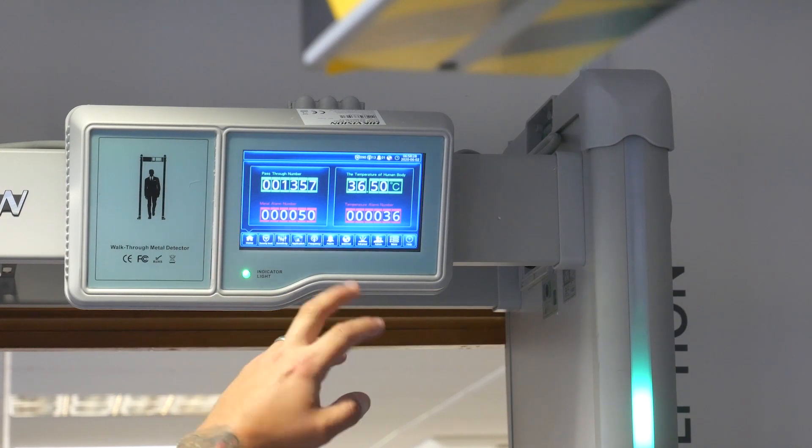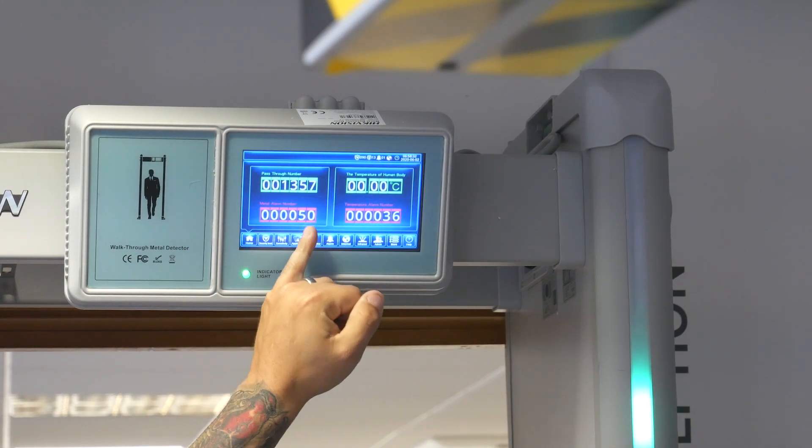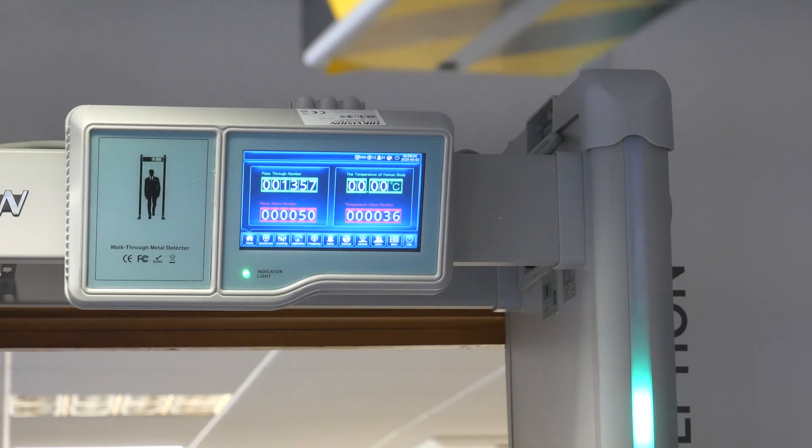Those figures will adjust as people walk through. These show the amount of alarms we've had - obviously we were testing and calibrating yesterday - and these are the amount of walkthroughs we've had. I've chosen to turn the metal detector function off.